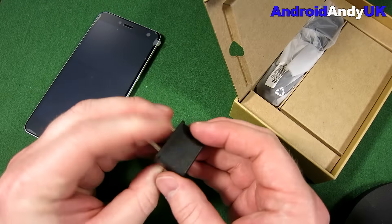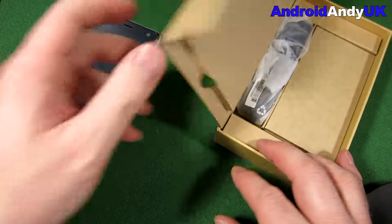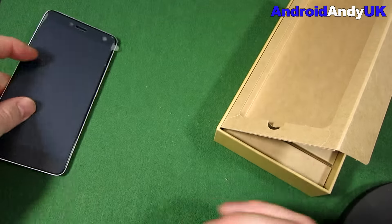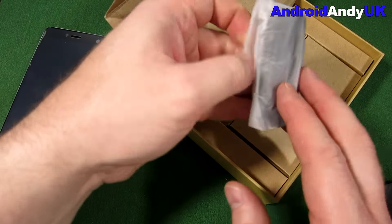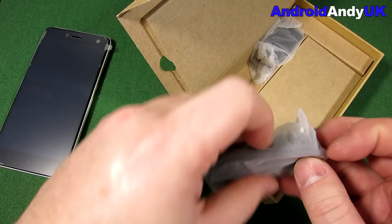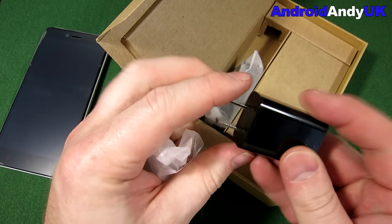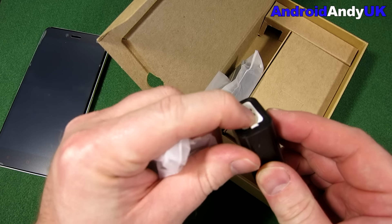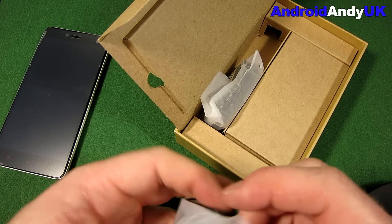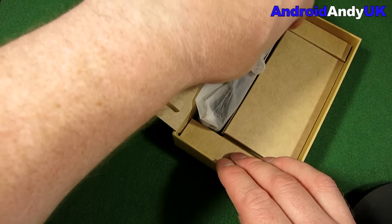I got it from AliExpress. They sent me this - it isn't particularly going to be any use to me unless I was travelling to Europe, but it's micro USB for charging. I'm sure I've got a micro USB cable knocking around somewhere. That's the micro USB cable. There's a good chance I'll be selling this phone on - it's unlikely to replace my Note 5 as my device of choice.